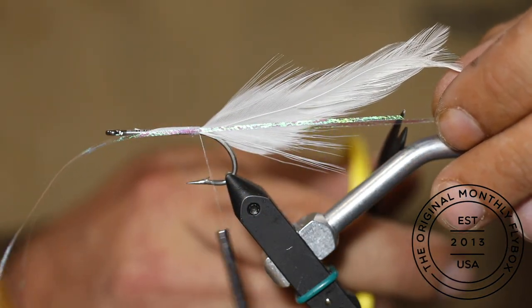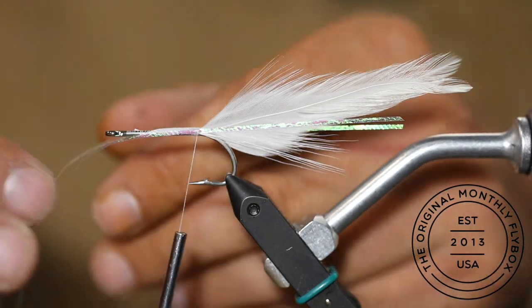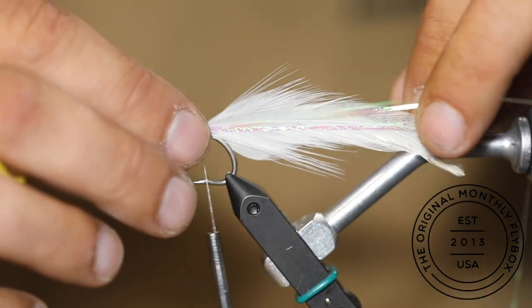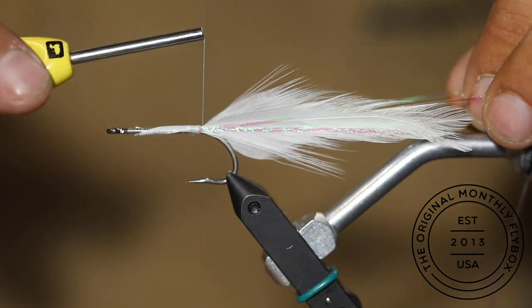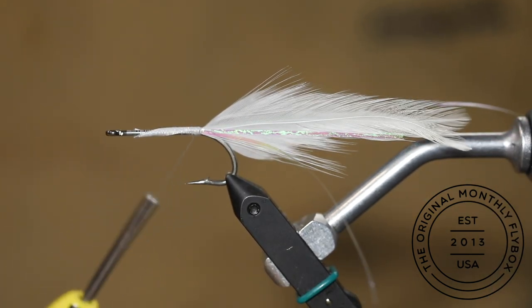Then trim them to length. Pull both strands back, then make a couple thread wraps, pinning the longer strands of Flashabou facing rearward.